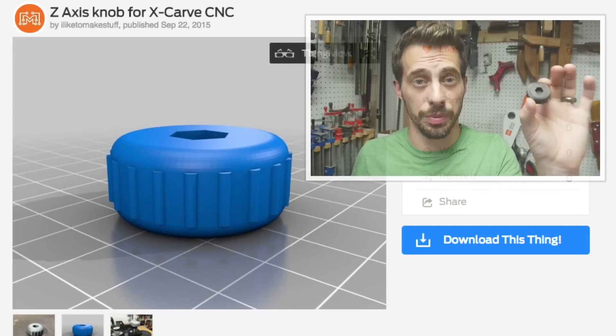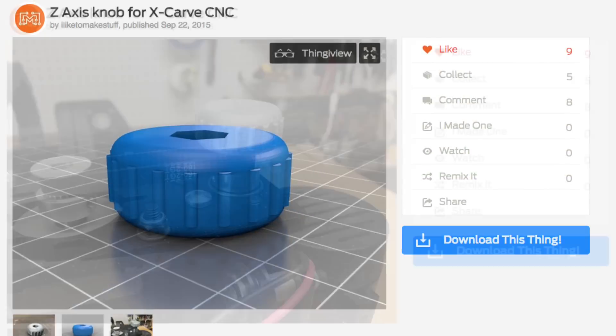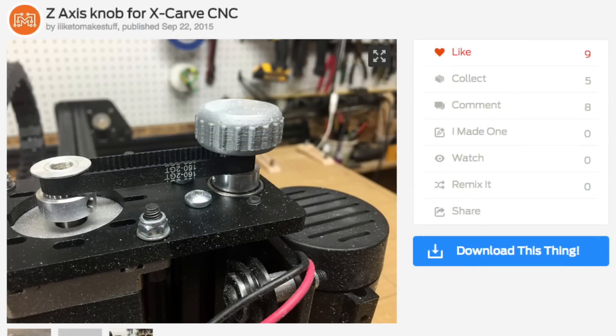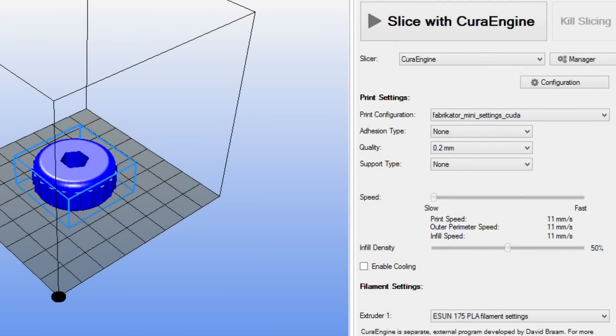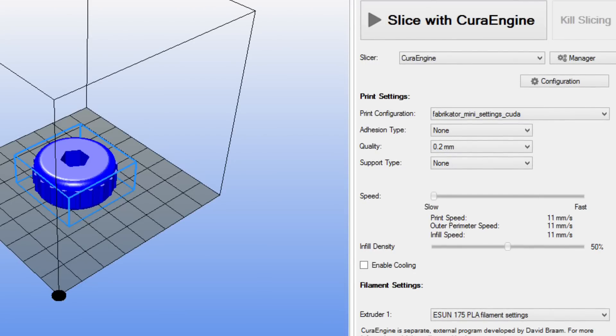I decided to make a z-axis knob for the X-Carve CNC that I saw on Bob's 'I Like to Make Stuff' YouTube channel. He designed it, printed it on his 3D printer, and installed it on his X-Carve. I thought it was a great design and perfect for the Fabricator Mini, so I downloaded his file from Thingiverse, loaded it into Repetier, sliced it in Cura at 0.2mm layer height and 50% fill, using the ESUN settings recommended for the Fabricator Mini.